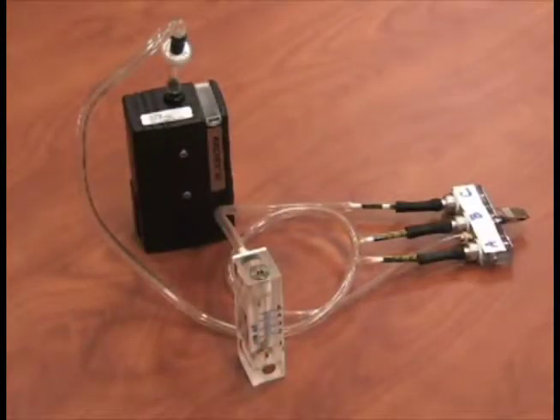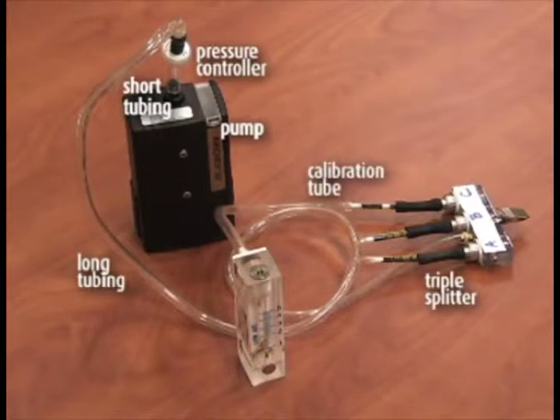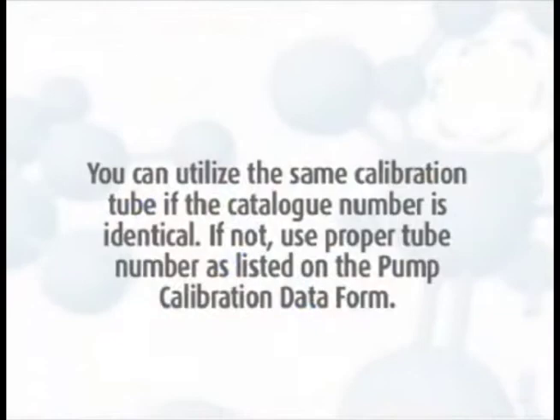For triple splitters, set up the calibration sampling train as follows: pump, short piece of tubing, constant pressure controller, long tubing, triple splitter, and calibration tube rotometer. The triple splitter will have three ports labeled A, B, and C.